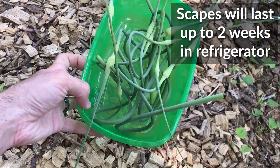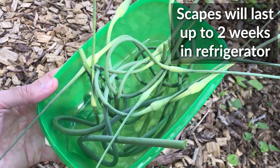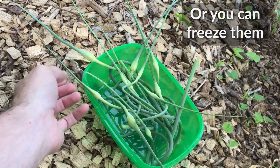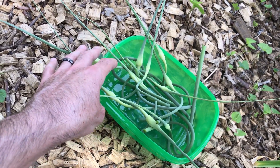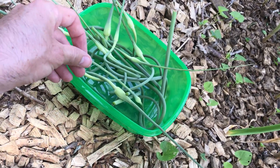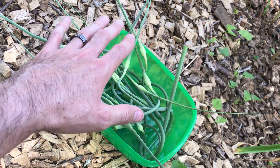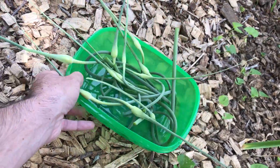You can easily go online and look up garlic scape recipes and find plenty of ideas. Garlic scape pesto is really popular, or you can just use them like you would any green onion, scallion, or leek. We usually like to do an olive oil and garlic sauce for our pizzas, so I thought maybe we could chop these up, saute them in oil, and use that concoction for the sauce instead.